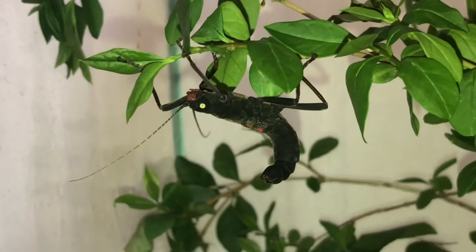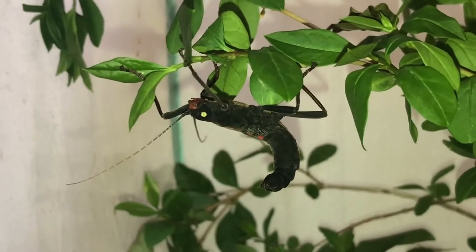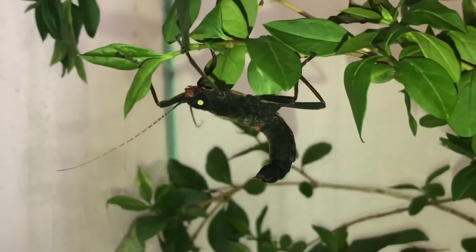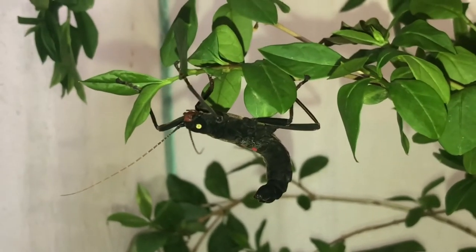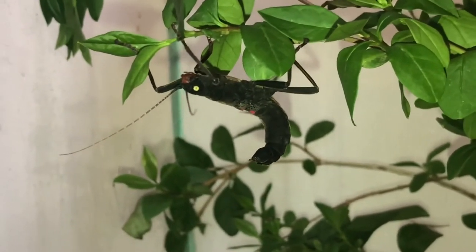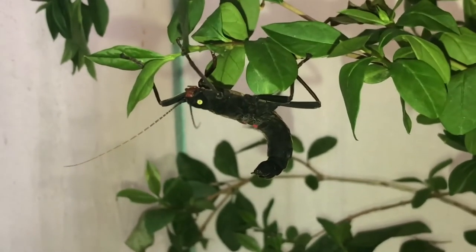Here's my female PSG 270 — an absolutely stunning species as you can see. I just wanted to grab this quick shot of her while she sat still. The males are all wandering around so you might see some in the background. But let's get to the outro.